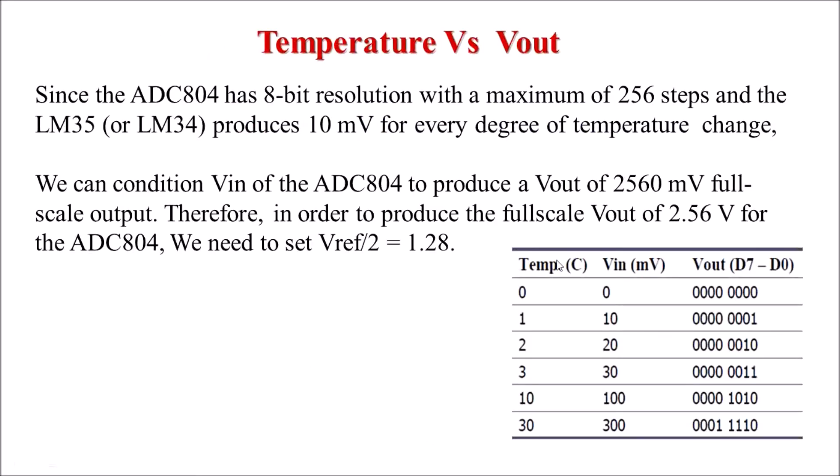Considering temperature versus Vout: using a reference voltage of 1.28V, the maximum output voltage is 2.56V. At 0 degrees temperature, analog input voltage is 0V and digital output is 0. When temperature increases by 1 degree, the output changes by 10 mV — matching the step size for 1.28V reference. For 2 degrees, output is 20 mV, and so on. This way, we can compute the change in temperature and corresponding digital output voltage.